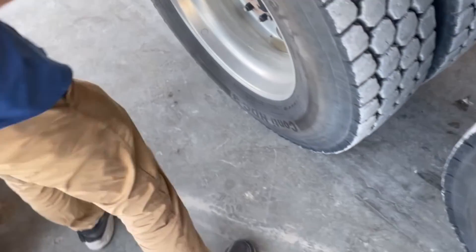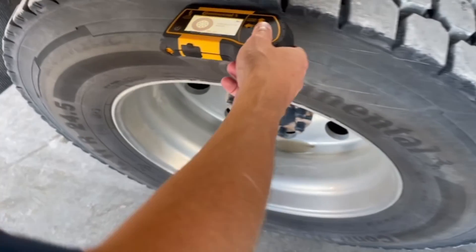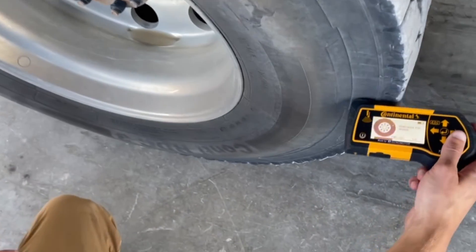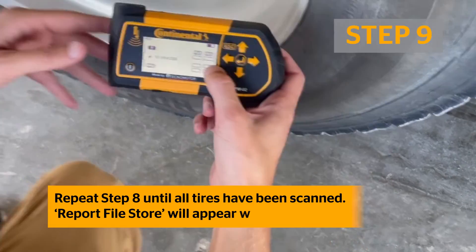Note: to scan an inside dual tire, you will use the Handheld Tool to scan the outside tire next to the indicated inside tire position on the tool. Repeat this step until all tires have been scanned.